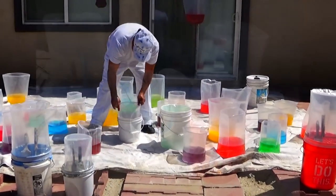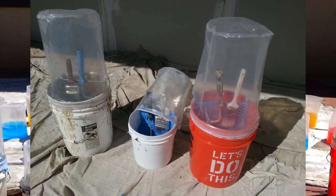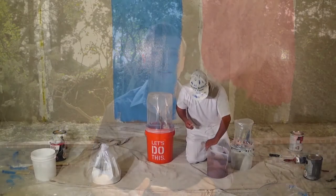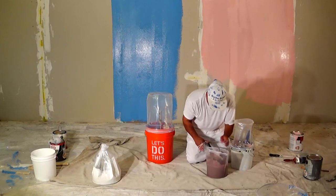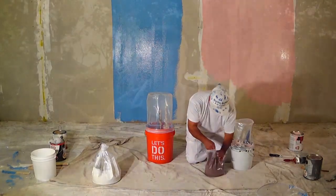From now on, thanks to the Bucket Buddy 2-in-1 liner, contractors, homeowners, and any and all painters can stop forever wasting time cleaning buckets and incurring the costs to replace them. Which is why we affectionately call our product The Bucket Buddy — because it truly is a painter's friend.